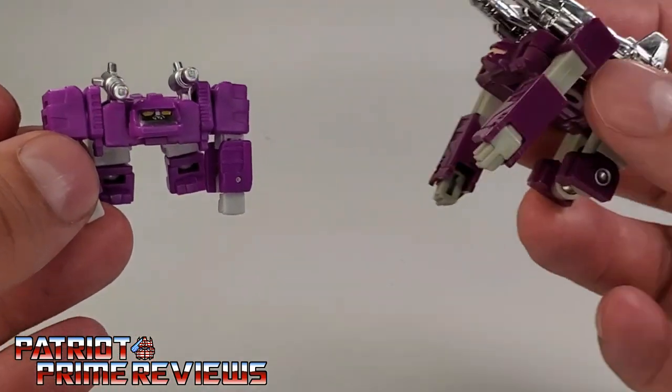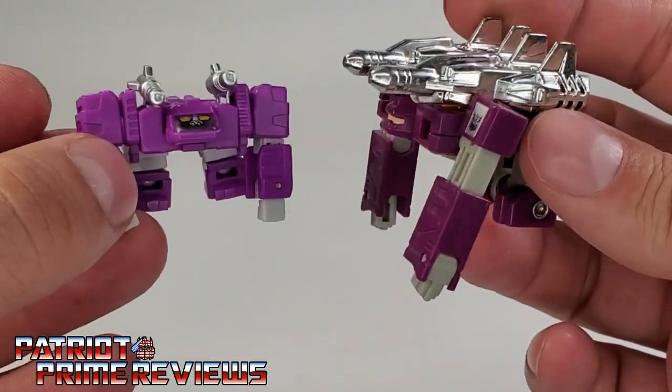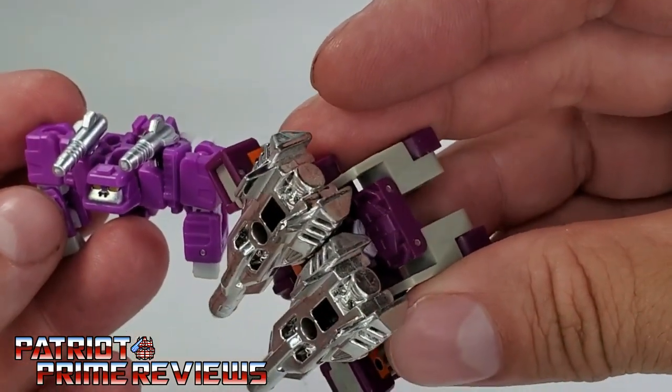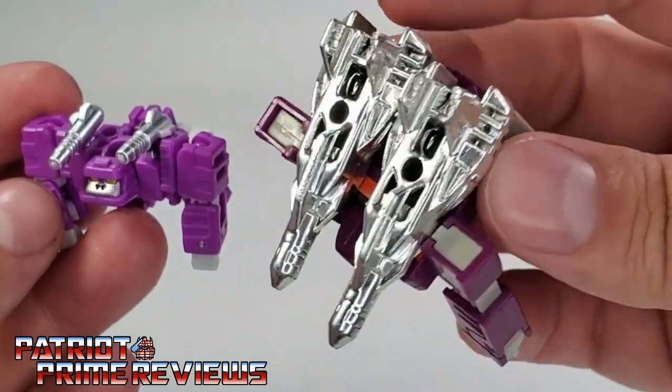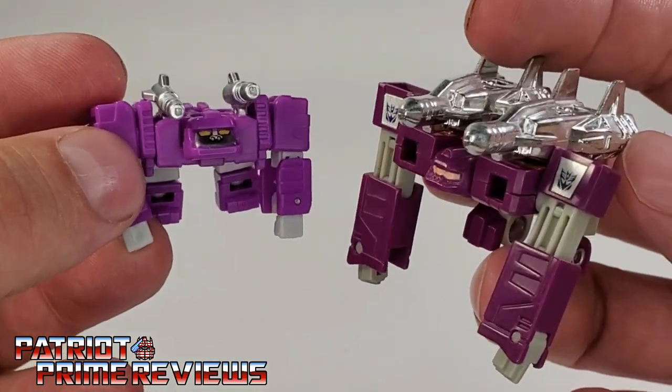We'll compare him to the Generation 1 Beast Box. It looks pretty good — this one also has the robot face hanging off the butt, but you can't see it for the big blasters. Man, these blasters are tiny. You really got to watch out for those.